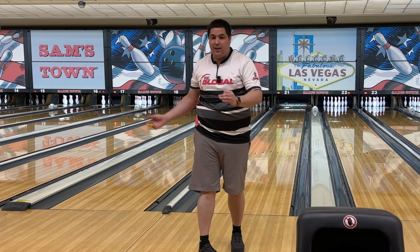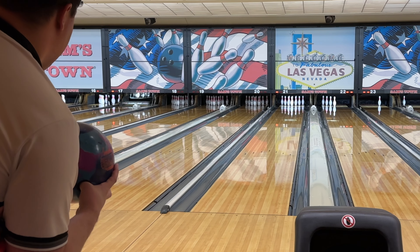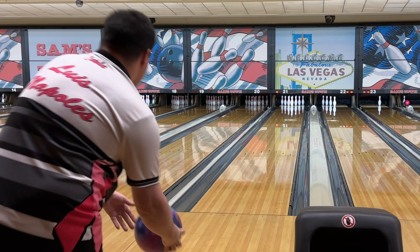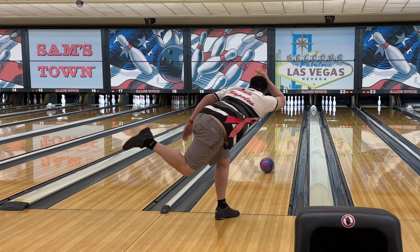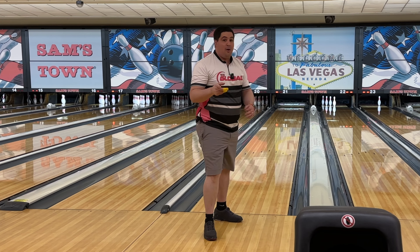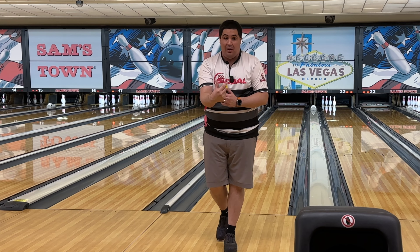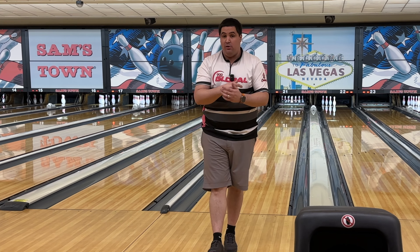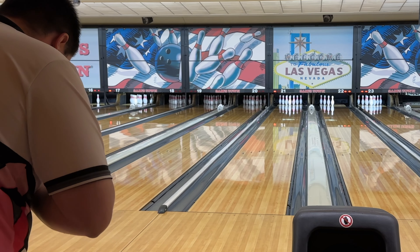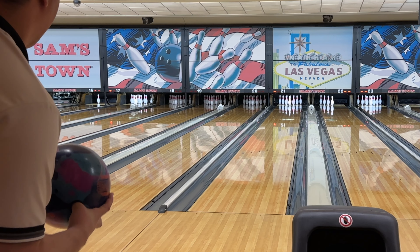Now we're going to get to the same spot with the Reality. This is going to be the Reality from the same spot — let's see what kind of differences we can see. You see, this is the crazy thing about bowling: I feel like the Reality actually shaped more down lane than the Magic Gem, even though it's a solid and not a hybrid. That was a perfect demonstration that solid, hybrid, or pearl — doesn't mean anything. How does the ball roll?